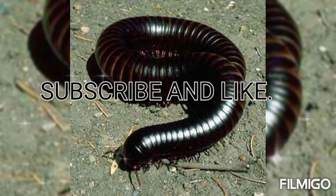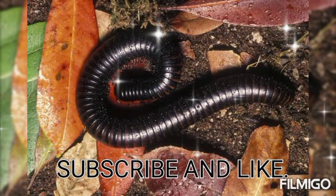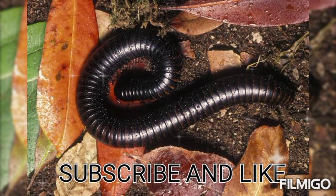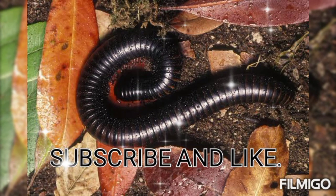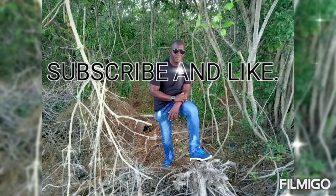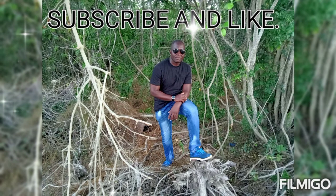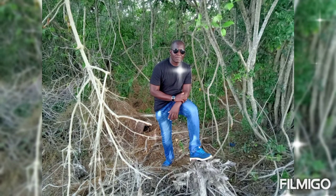Thank you for keeping it tuned and for watching. Please remember to subscribe, like, leave a comment, and share our videos to support the channel. Thank you very much and be blessed. This is Bola — this is your home. Bye-bye.